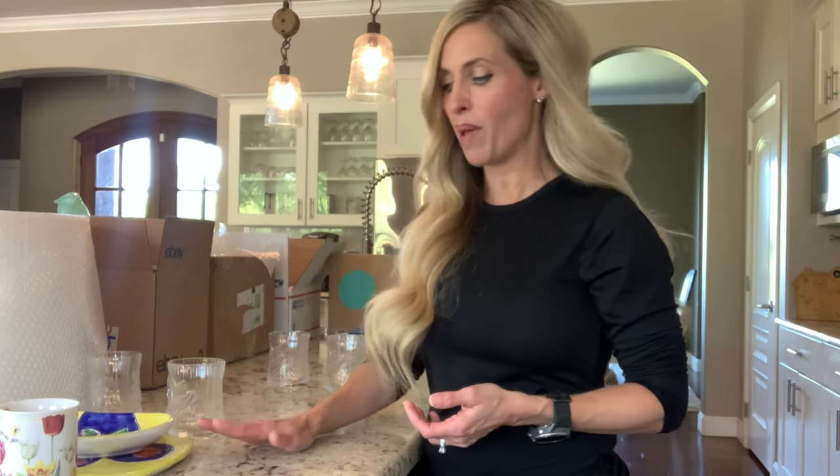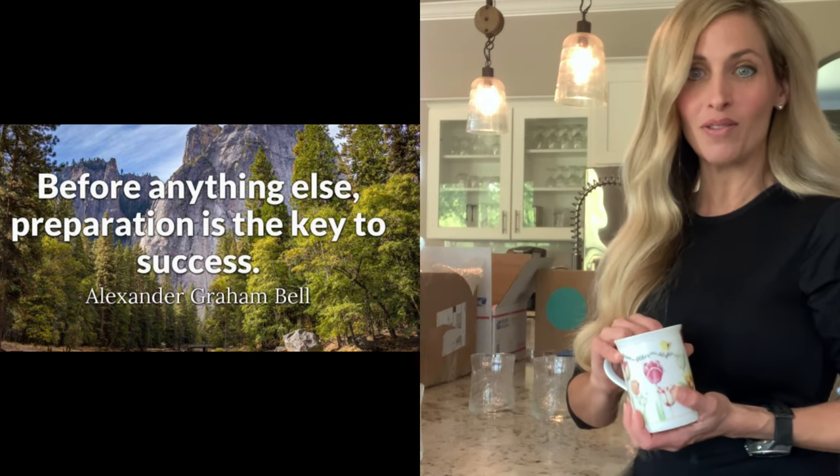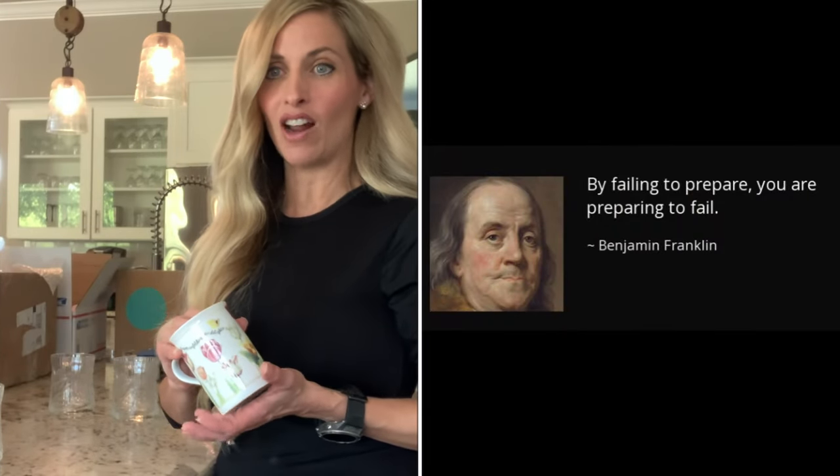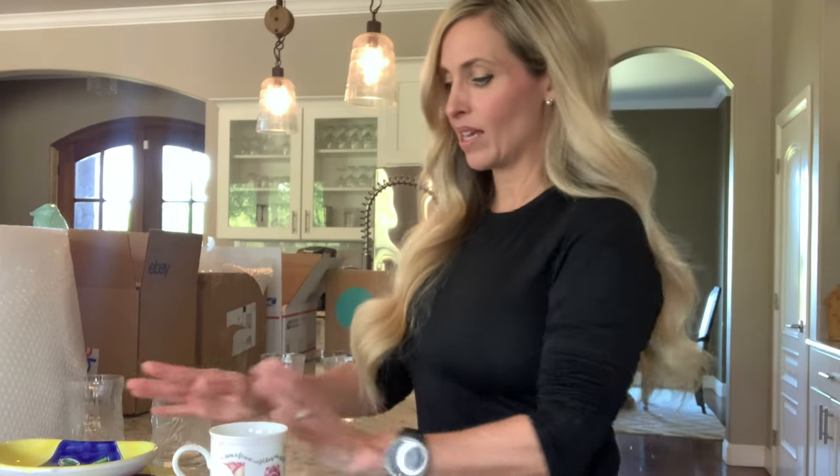When you pick up an item that is breakable, you first want to consider how much money you're going to make on it, because if it is only a few dollars it might not be worth the time it takes to package it. It does take more time and more effort, so if you're only going to make five dollars you might not want to pick it up. Definitely consider how much time it's going to take you to package the item.